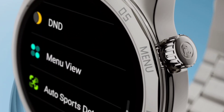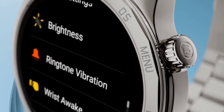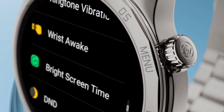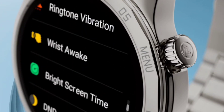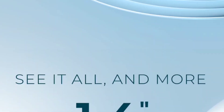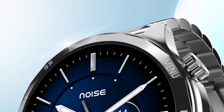You will get the same type of UI that is available on the Noise Color Fit Ultra 3. The UI includes auto sports recognition option, single chip connectivity option, ringtone volume on/off option, ring vibration mute option, raise to wake option, and touch to wake — everything is available in this watch.